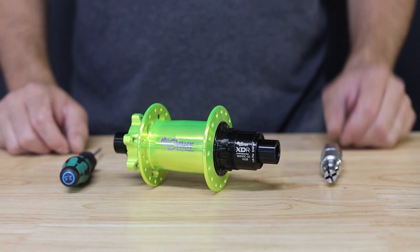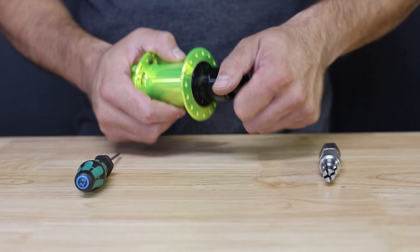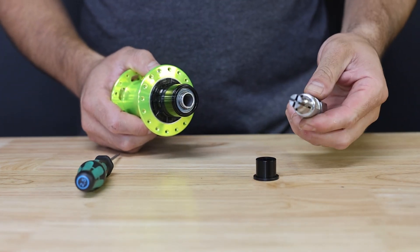Before we begin, you want to make sure your hub has the brake rotor and the cassette already removed. Start by removing the drive side end cap — this can be pulled off with a firm tug by hand, or in stubborn circumstances you can use the bearing puller and end cap puller.